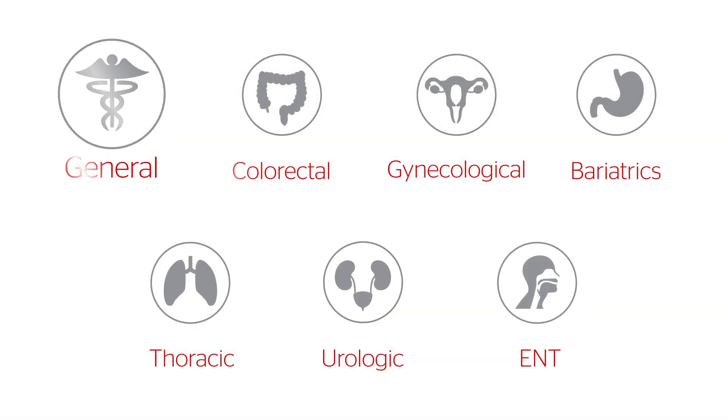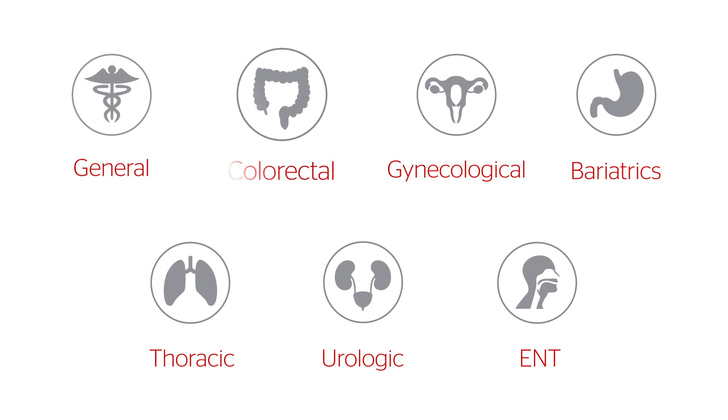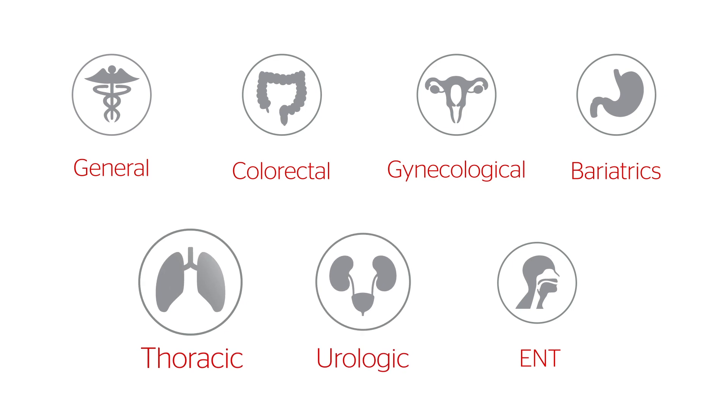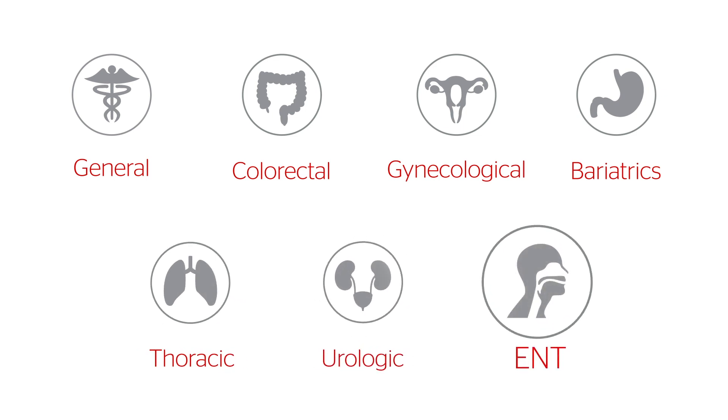Indications for use include open and laparoscopic general, colorectal, gynecological, bariatrics, thoracic, urologic, and ENT surgical procedures.